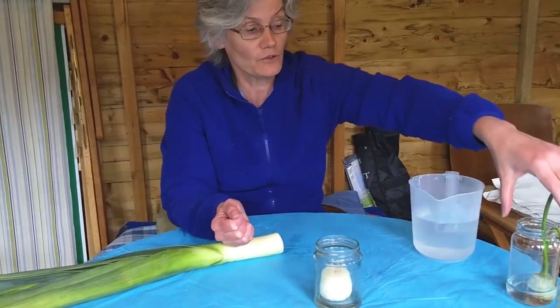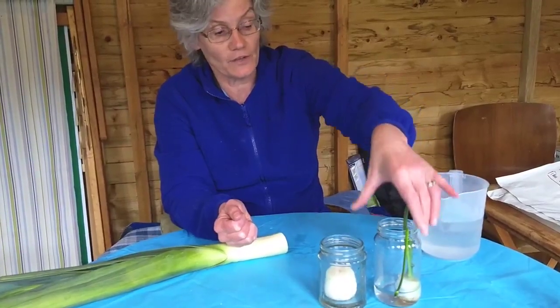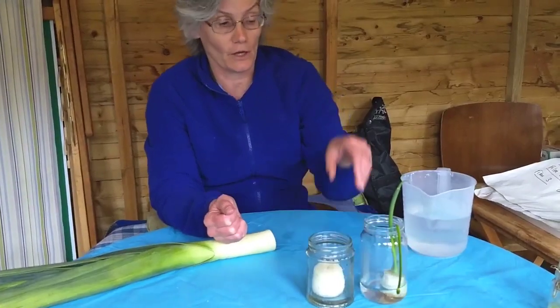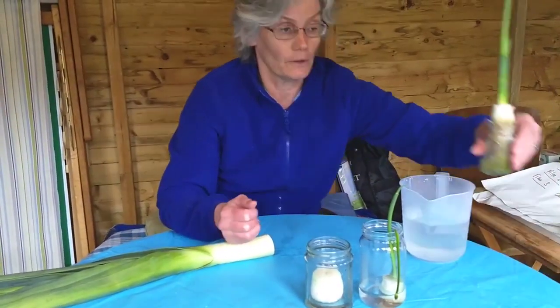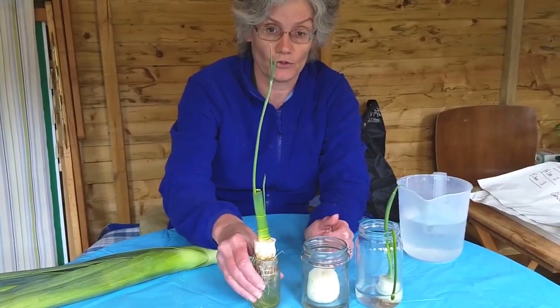Within a few days, hopefully the leek will have started sprouting from the top. This is one we did a few days ago, and here's another one which has nearly outgrown its pot.